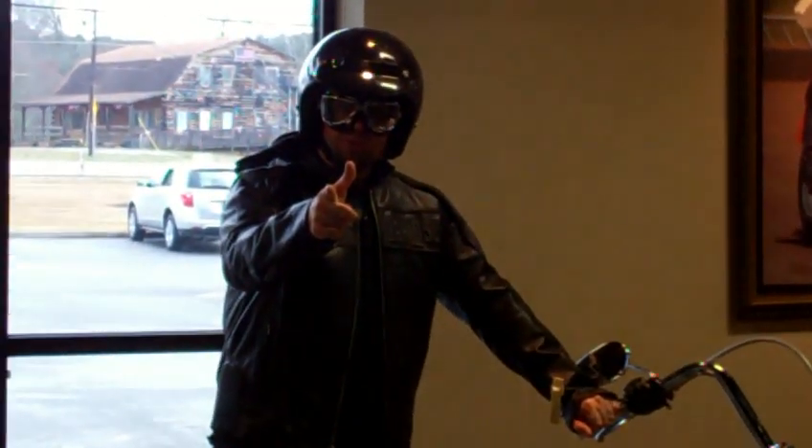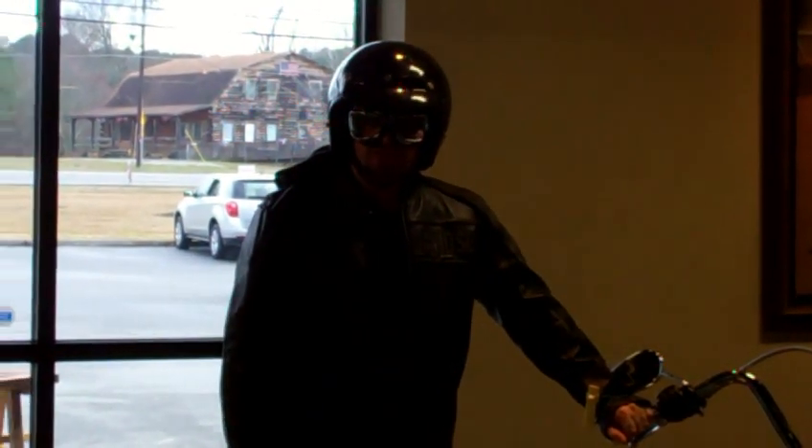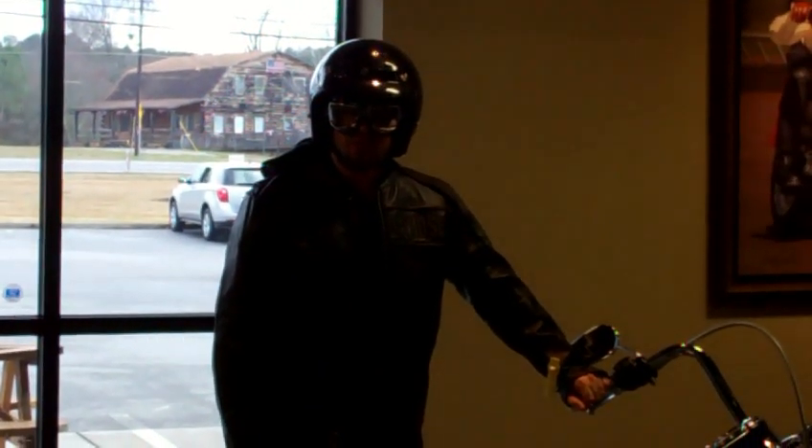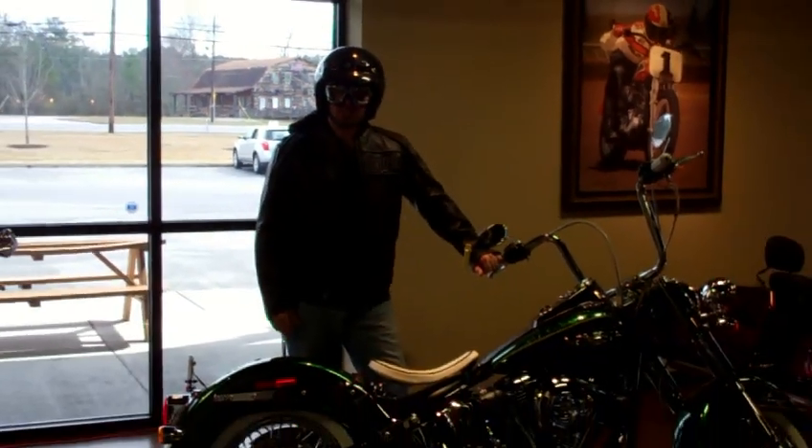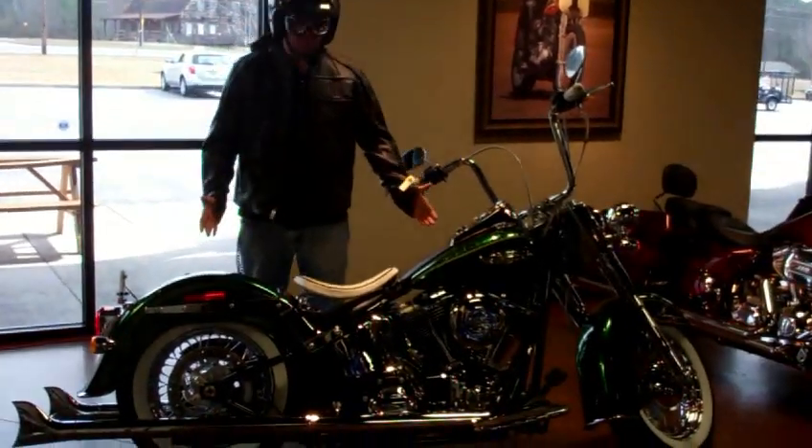Yes sir, folks at home, it's your old pal Captain Safety here at Harley-Davidson of Cartersville. I want to take a moment to have you feast your eyes on this 2013 Deluxe hard candy custom paint.